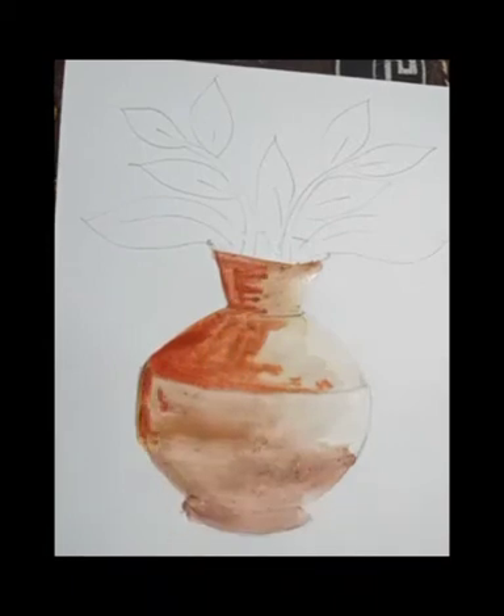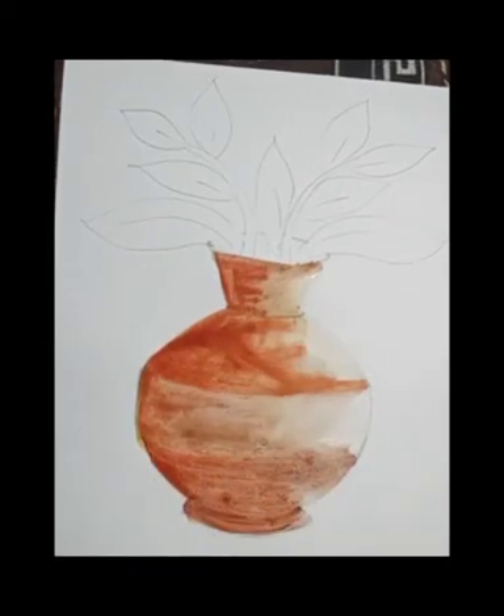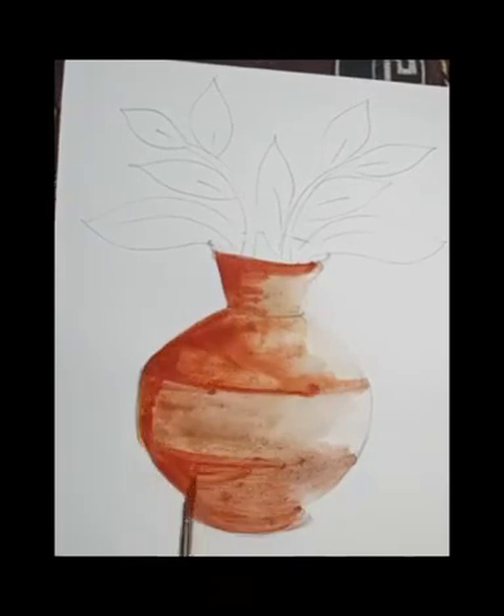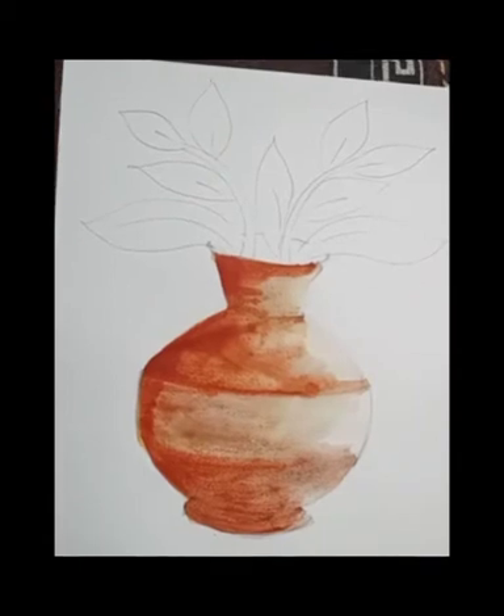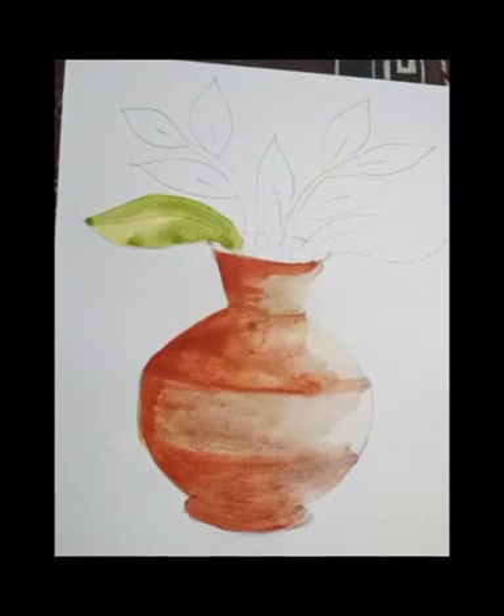The first step in watercolor is more water, less color. Then gradually we decrease the quantity of water and increase the quantity of color. It will become more color, less water, and for the final touch we use less water and more color.